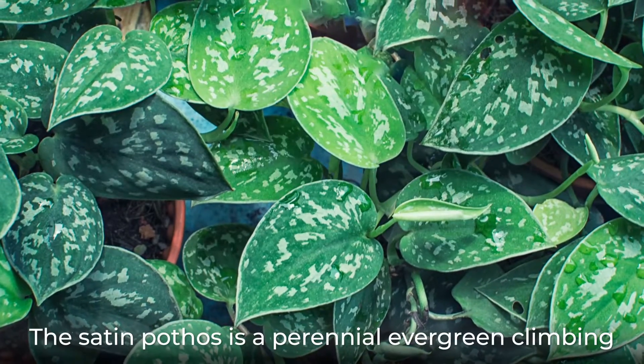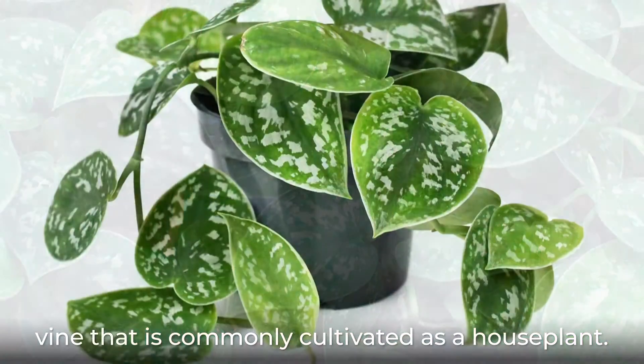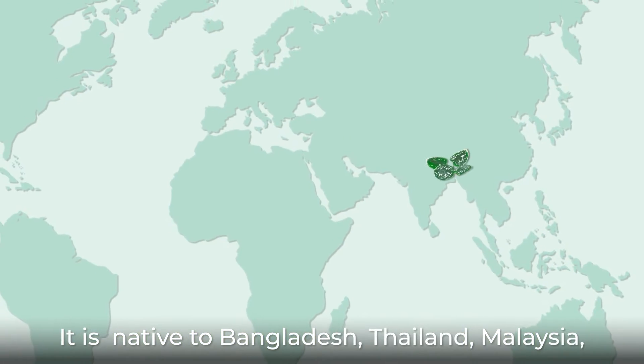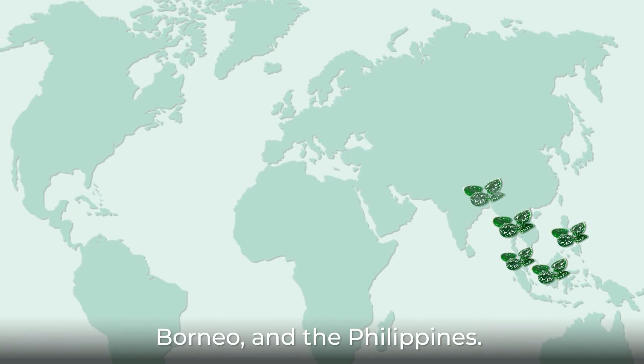The satin pothos is a perennial evergreen climbing vine that is commonly cultivated as a houseplant. It is native to Bangladesh, Thailand, Malaysia, Borneo, and the Philippines.